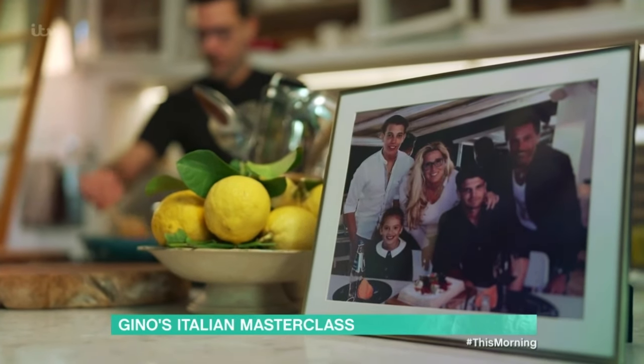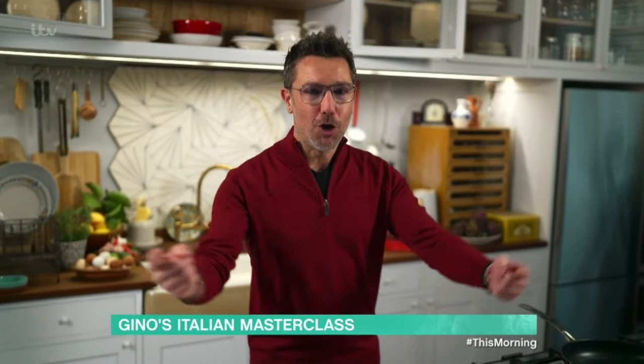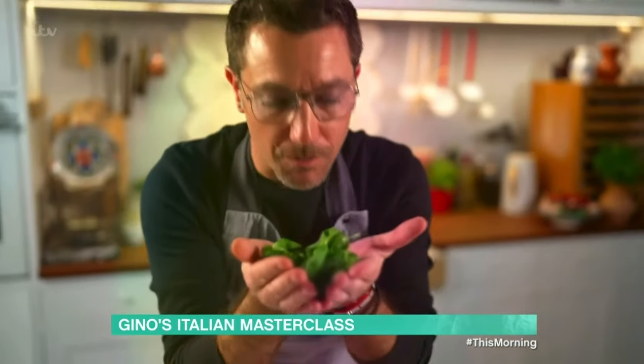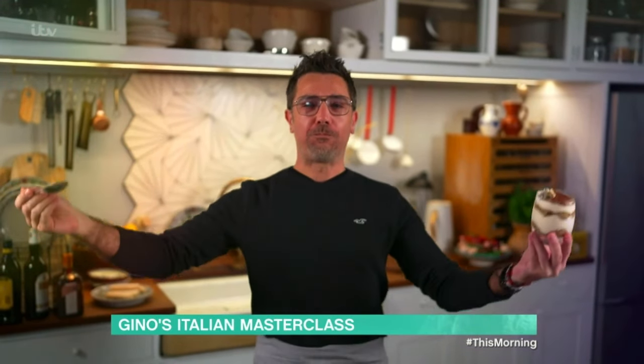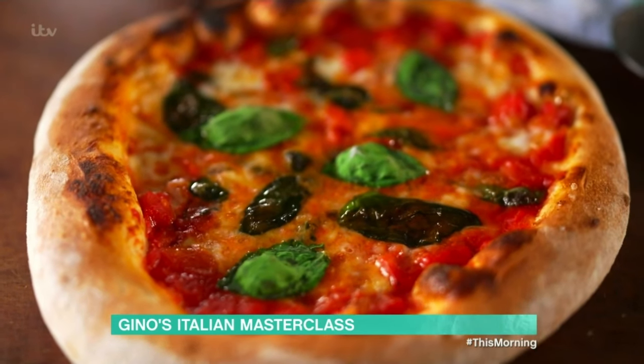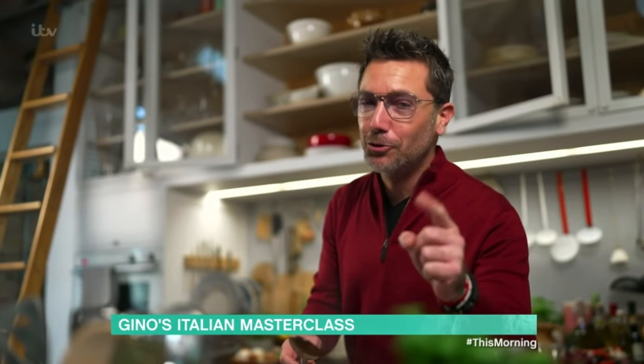In a brand new series, Gino is showing you how to make some of his favourite Italian recipes. For his first masterclass, he is reigniting a debate about exactly what goes into a classic carbonara. To Italians, nothing is more important than family and food. In this series, I want you to see Italian food through my eyes — simple ingredients, impressive results, and fantastic flavours. From risotto to pizza, these are the dishes I grew up eating. This is Italian food made easy.